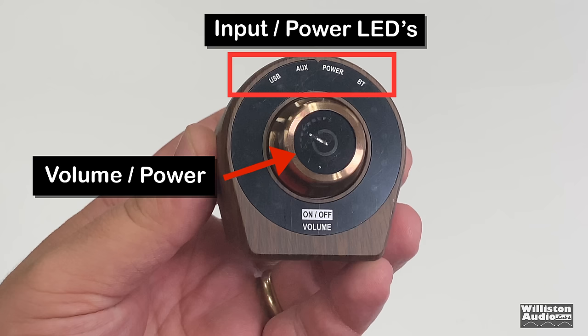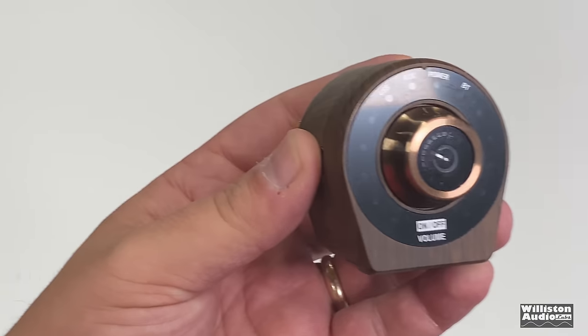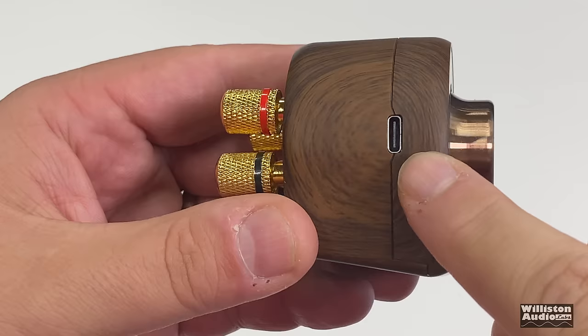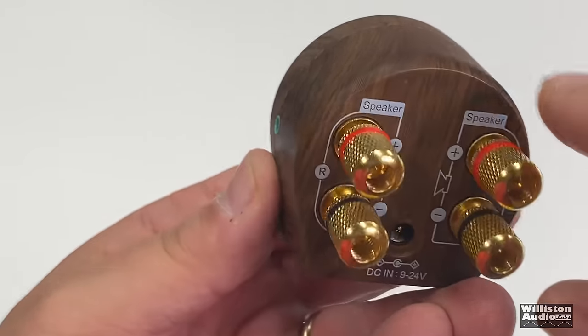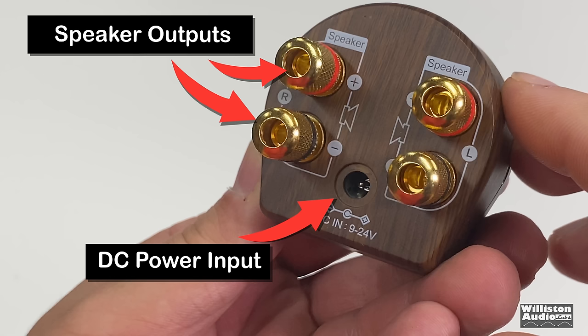You can see the volume and power button slash knob, and the visual indicator LEDs — we'll show those once we power it up. There's a push button to turn it off and on. On this side we have the USB-C connection for connecting to a computer or cell phone. On the opposite side is a 3.5mm aux input. On the back, there are really beefy binding posts — which look kind of funny on an amp this small — that can take up to 8-gauge wire. The DC power input is at the bottom center.